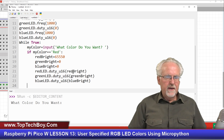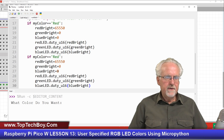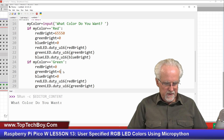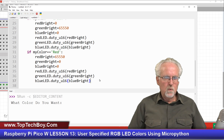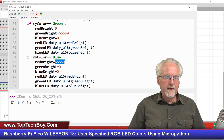Now I'm going to copy that block and paste it. This time instead of my_color being 'red', I'm going to say it is 'green' — in that case we want to turn red off and turn green to 65535. Let's do the next one: this is going to be 'blue'. We paste again, my_color is 'blue', and in that case we want red off and blue on at 65535.